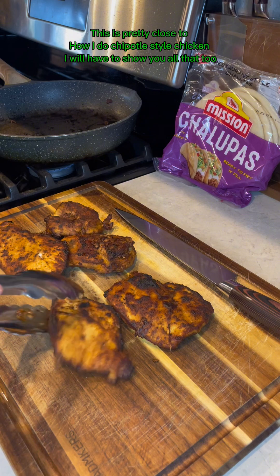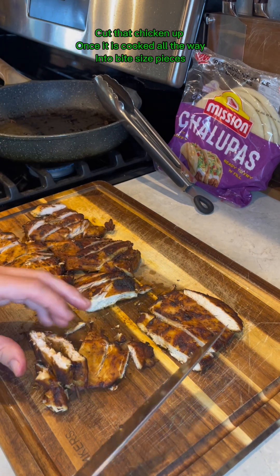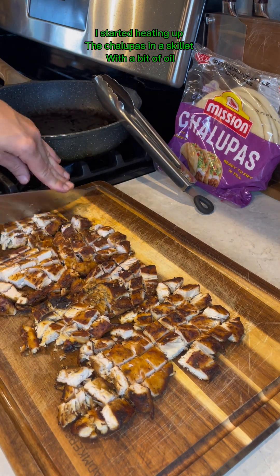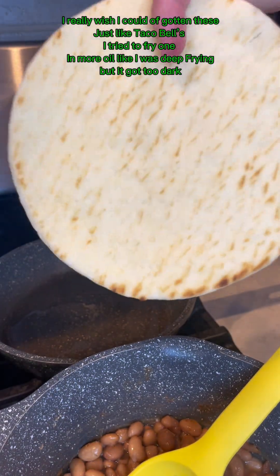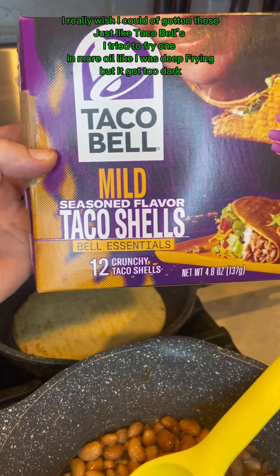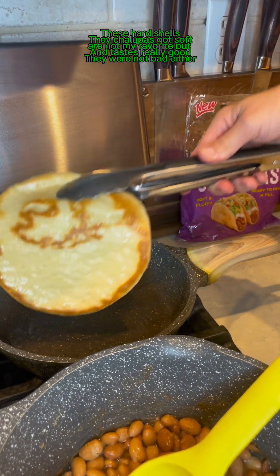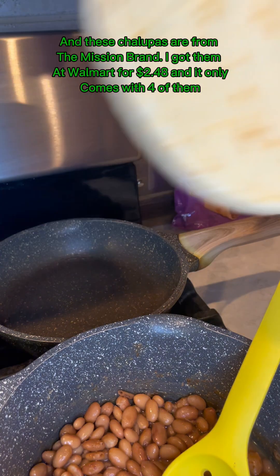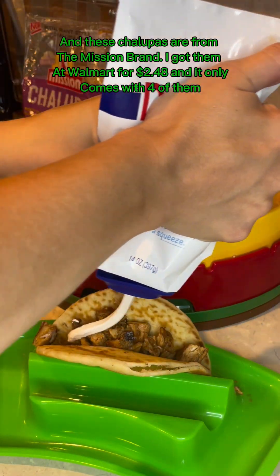This is pretty close to how I do chipotle style chicken — I will have to show you all that too. Cut the chicken up once it is cooked all the way into bite-sized pieces. I started heating up the chalupas in a skillet with a bit of oil. I know there were air fryer instructions and I think microwave beside stove top. I tried to fry one in more oil like I was deep frying, but it got too dark. The chalupas got soft and taste really good, though they were more like a Greek pita. These are from the Mission brand — I got them at Walmart for $2.48 and it only comes with four of them.